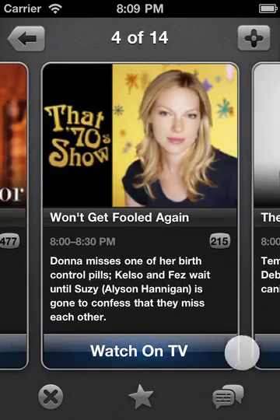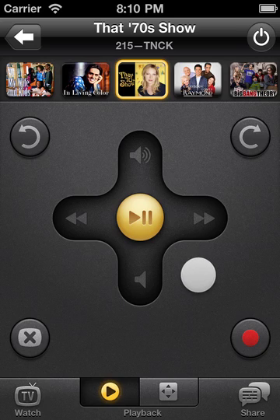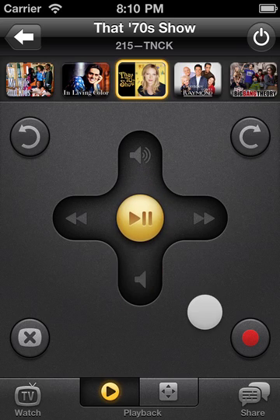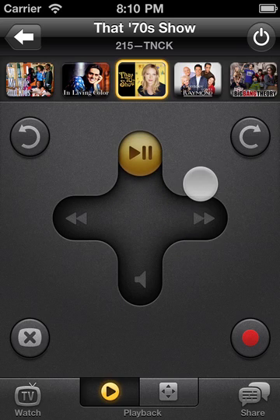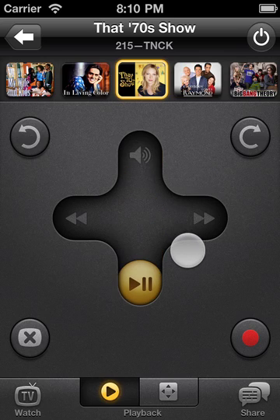Once you've chosen something to watch, Peel's gesture pad makes controlling your entertainment system as easy as swiping and tapping. Swipe up or down to raise or lower the volume. You don't have to worry about touching the ball with your thumb — just keep your eyes on your TV and swipe anywhere on the gesture pad. The ball will move in the direction of your swipe and send whatever command is in that direction. You can swipe and hold to send continuous commands, making it easy to turn the volume up or down without having to swipe over and over again.